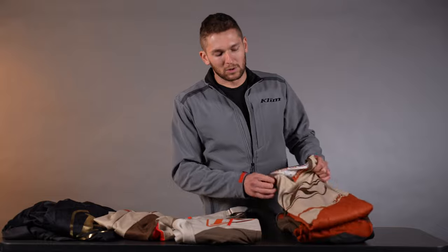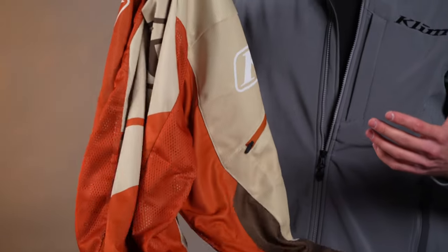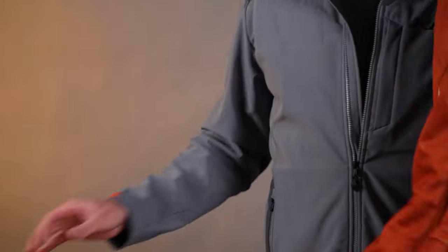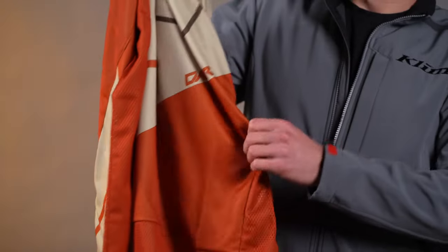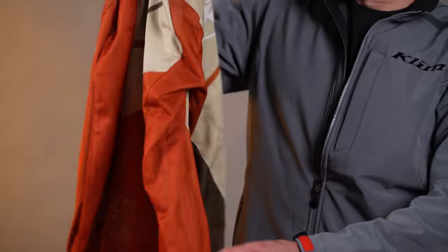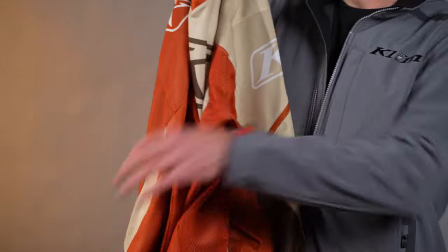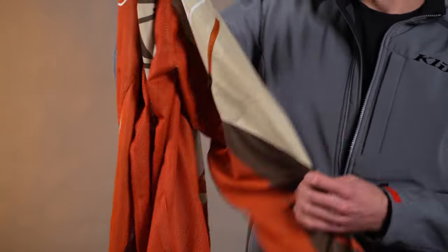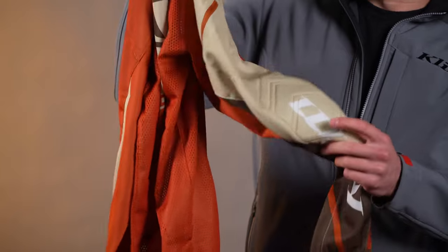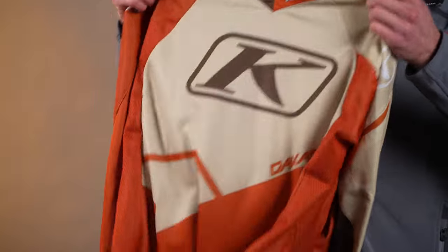Now, similar story here on the Dakar. We've got a few more features — a little bit more shoulder-season focused. You can wear this in the summer, no problem, but it's not going to flow as much air as the Mojave. Nice, stretchy, still breathable, still moisture wicking, still mesh on the sides, but a little bit less airflow — because sometimes the Mojave is almost cold, it flows so much air. We've got a little zippered pocket here on the side, and durable sleeves with a little bit of extra padding. So we've got more features in the Dakar than we do in the Mojave.